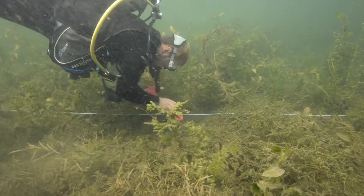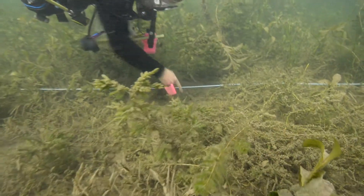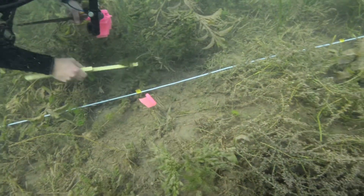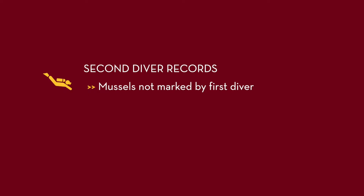Once the first diver has made some progress down the transect, the second diver follows. The secondary diver's job is to record any mussels that were not marked by the first diver and to collect the flagging and markers that were put out by the first diver.